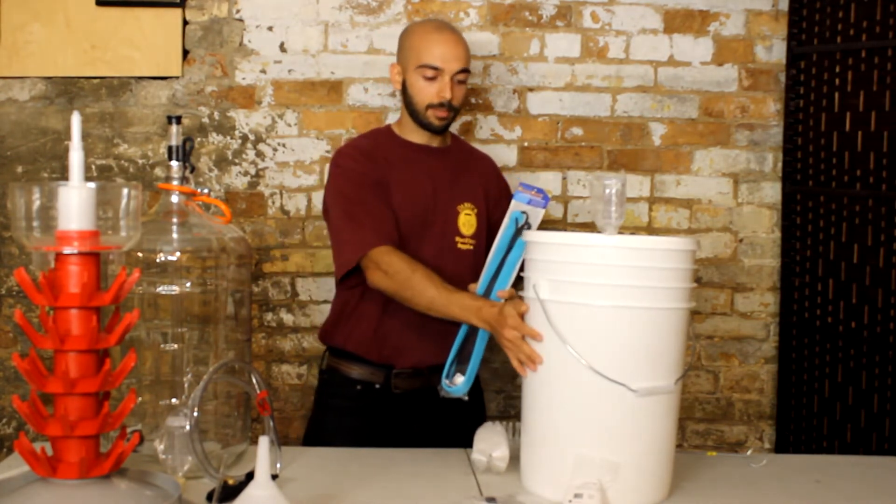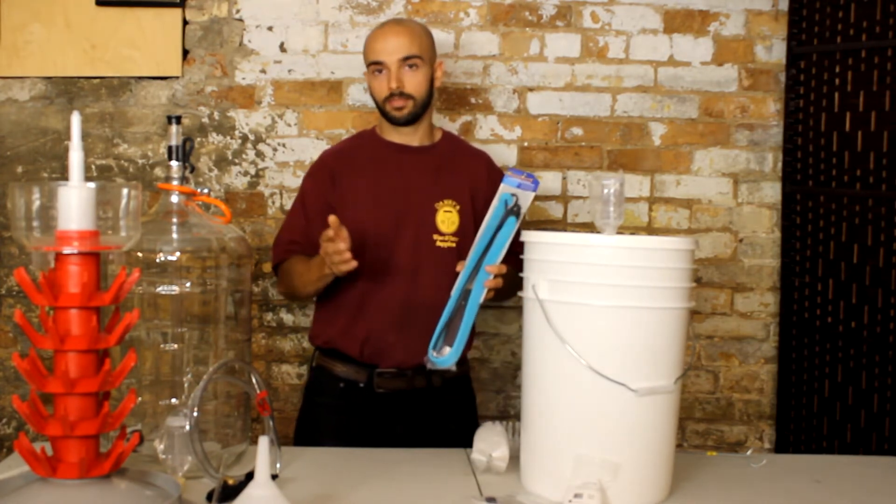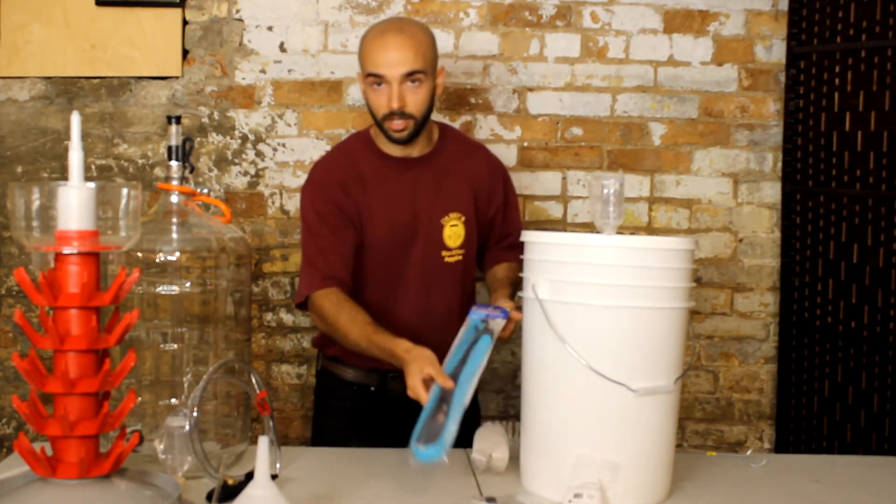To use the brew belt, you just take it, wrap it around the bucket, plug it into a wall, and it'll keep your bucket at around 20 to 27 degrees Celsius, which is just perfect for fermenting alcohol in.